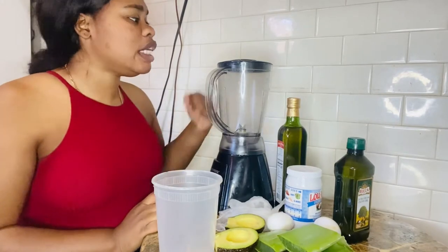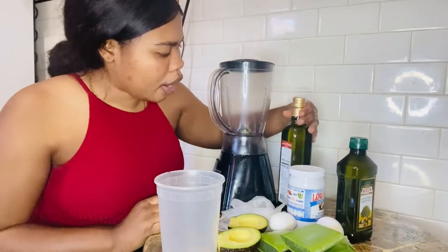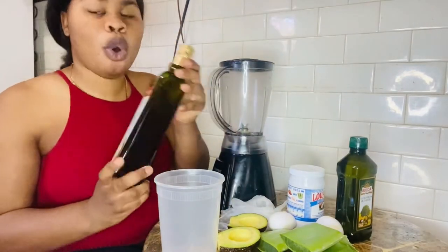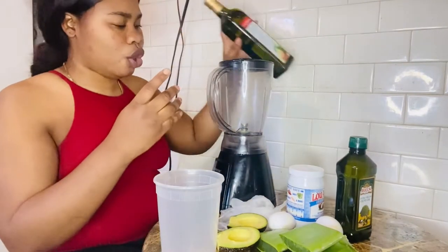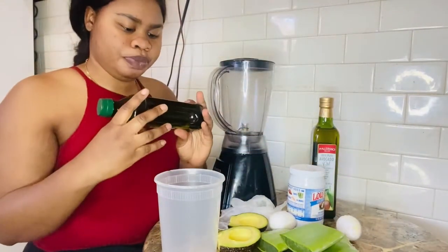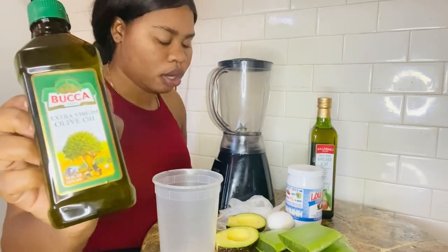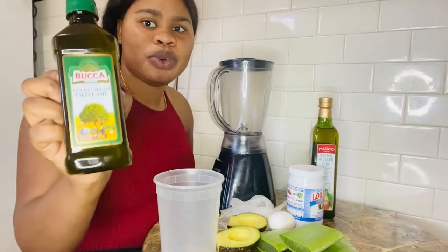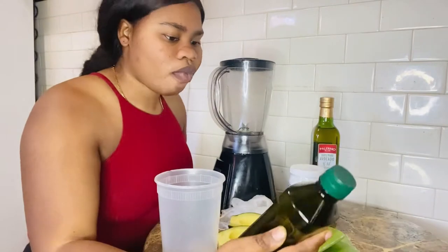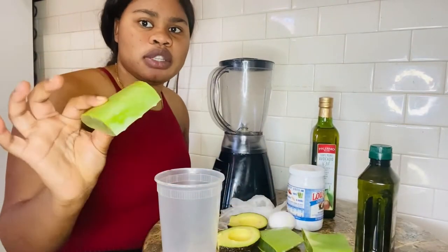Today guys I have a blender — all you need is a blender. You will need avocado oil, which you guys can get from the market, and also you will need olive oil. One of the eggs fell — that is so not good. You can use any olive oil you like.